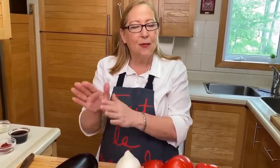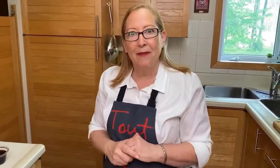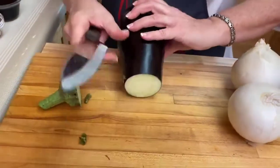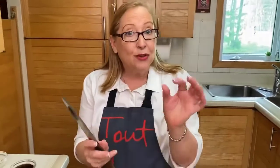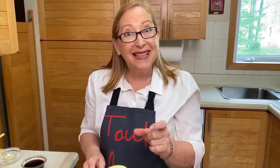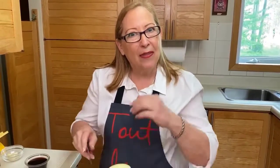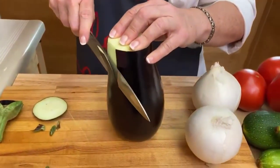We're going to start with the aubergine because there's a bit of special preparation with that. We'll cut it in little cubes — everything will be chopped to about the same size. I like to keep the skin because it keeps the pieces together rather than being too mushy when it cooks.